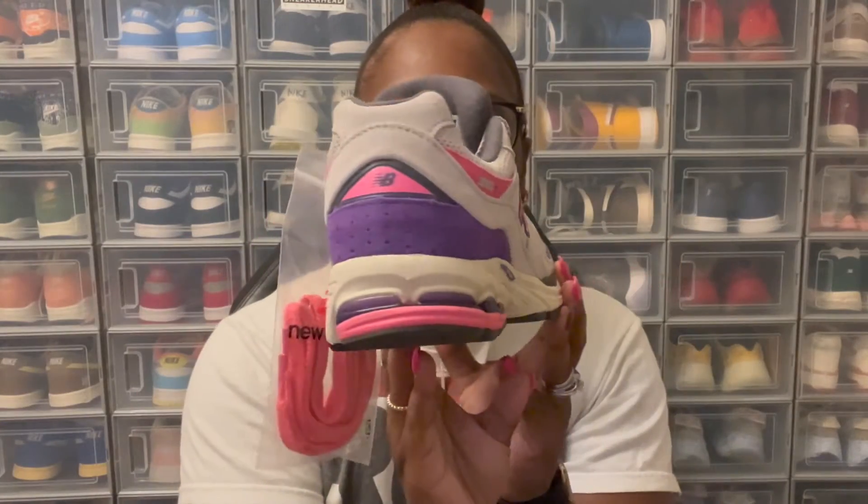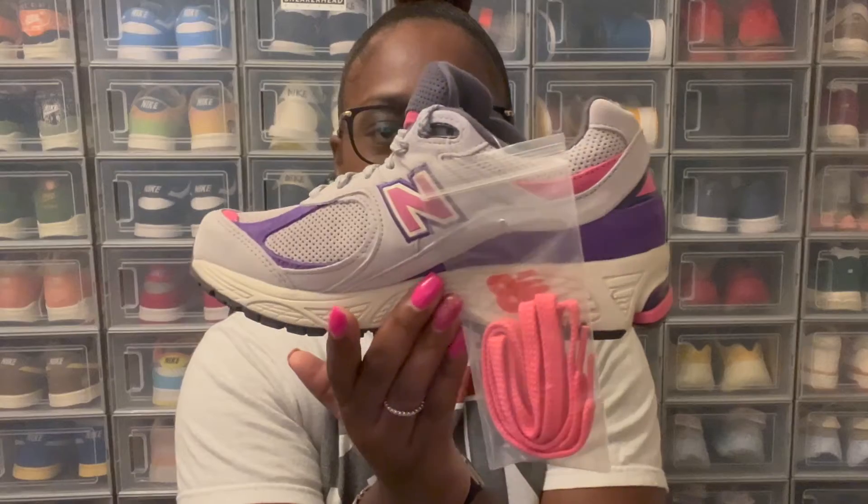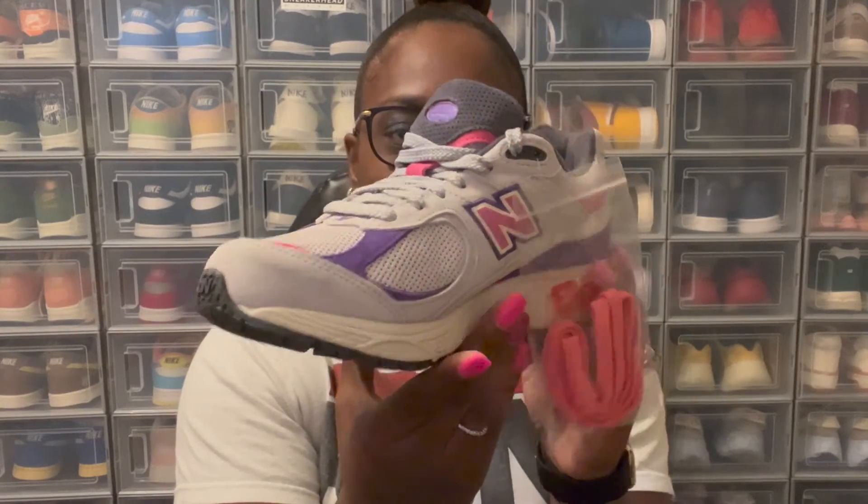Let's get into the main ingredient of this video — the New Balance 2002R Purple Prism. First of all, I'm going to start off by saying this right here is just a very nice general release shoe. I love the colorway; it's different to me. It reminds me of the Keep Color Up colorway that they have out, that they just made a collab with New Balance on. These right here remind me of those — very nice vibrant pink and purple colors. They just go well together.